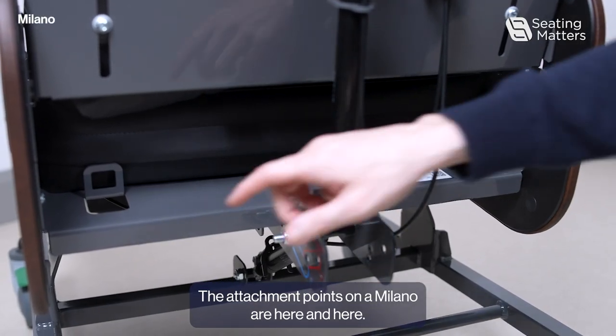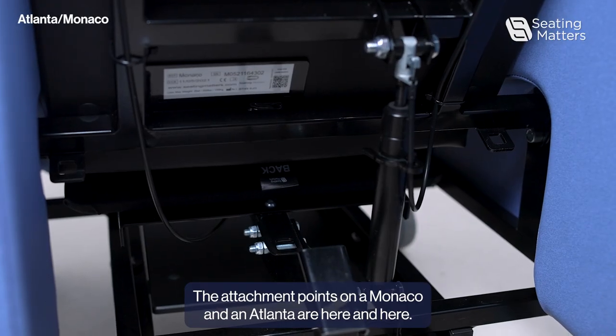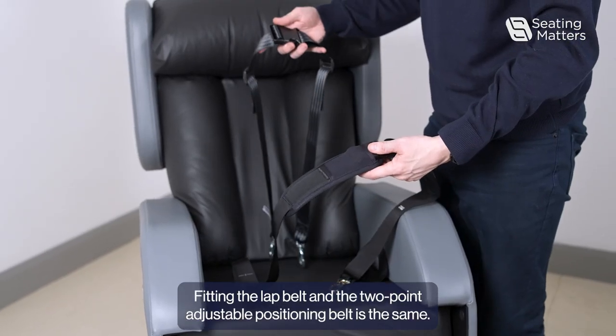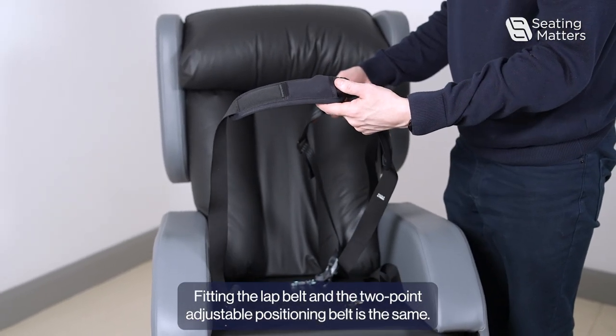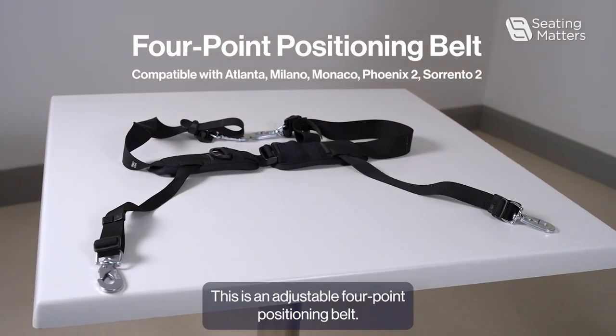The attachment points on a Milano are here and here. The attachment points on a Monaco and an Atlanta are here and here. Fitting the lap belt and the two-point adjustable positioning belt is the same.